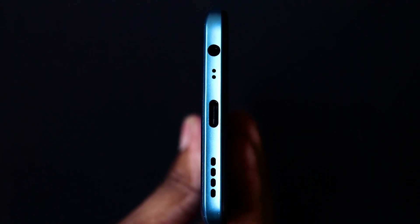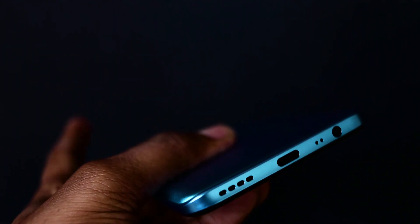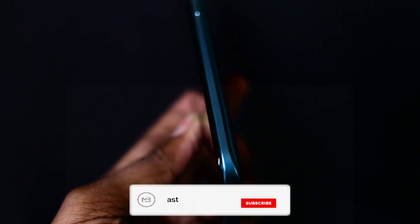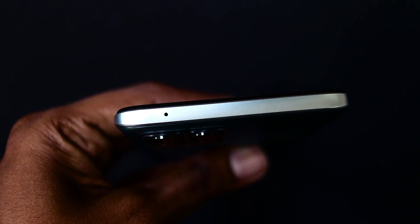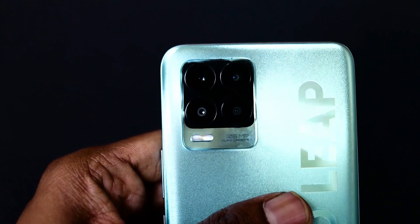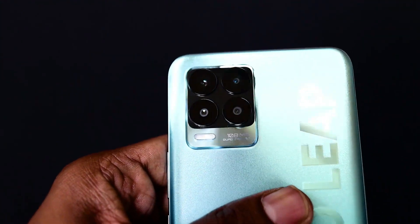On the bottom side there is a speaker, 3.5 mm jack, noise cancellation mic, and charging port. On the side, the phone has volume and power buttons. The back design around the camera looks cool, with '108 MP camera' printed on it.